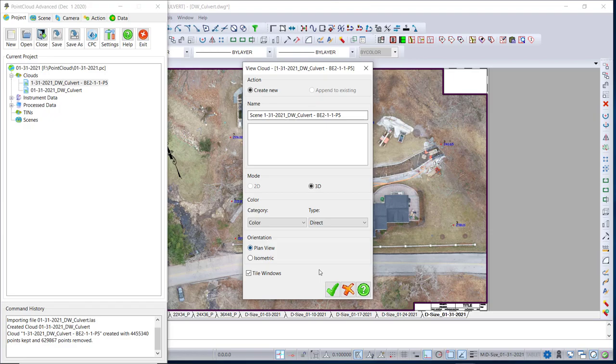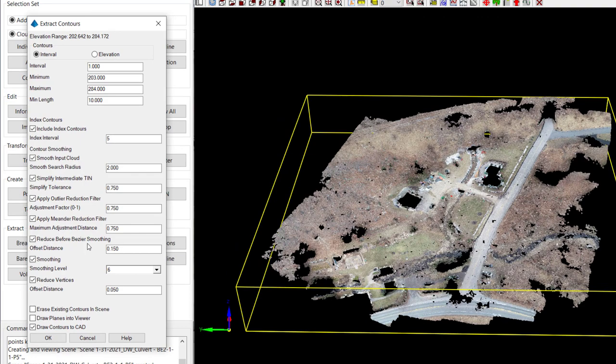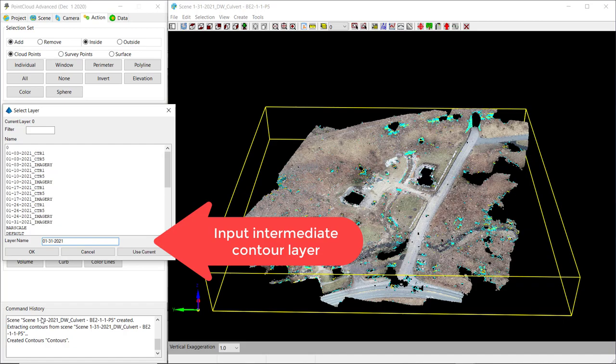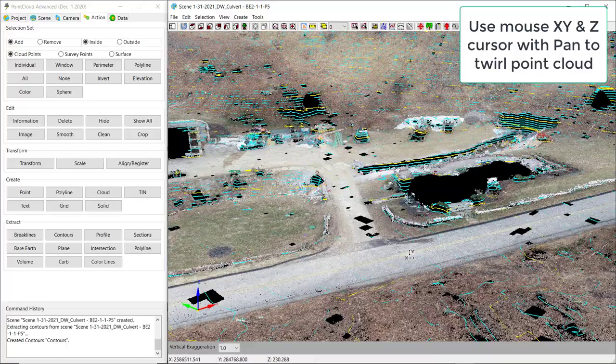Bare Earth by Grid removes buildings and trees. We use parameters 2, -1, -1, -P5. Properties show a little under 5. We double-click on it, bring up the view, twirl it around — you can see the trees are gone, the buildings are gone. We pick the Action tab and pick Contours, because we're going to contour. Those contour settings are only in PC Advanced, not in PC Basic. The settings shown to the right are the recommended ones. Now we contour, sped up about 10-fold — doing 1-foot and 5-foot index contours. We type in the intermediate contour layer for CAD, pick OK.